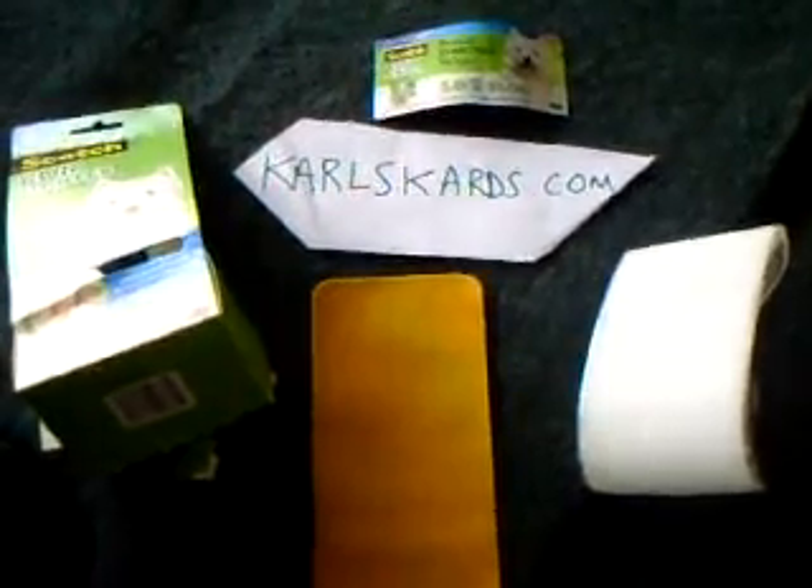Hi everybody, this is Carl from carlscards.com and I wanted to show you something that absolutely sucks. You can check out my blog for things that I don't like. I was hoping that this thing would be something that would solve a lot of people's problems.